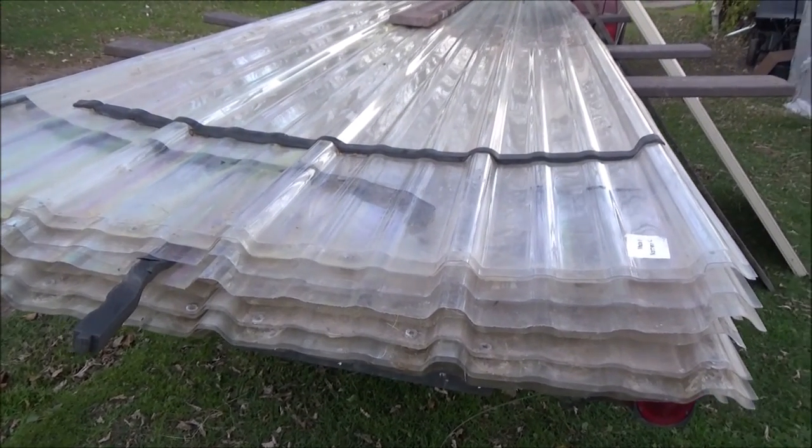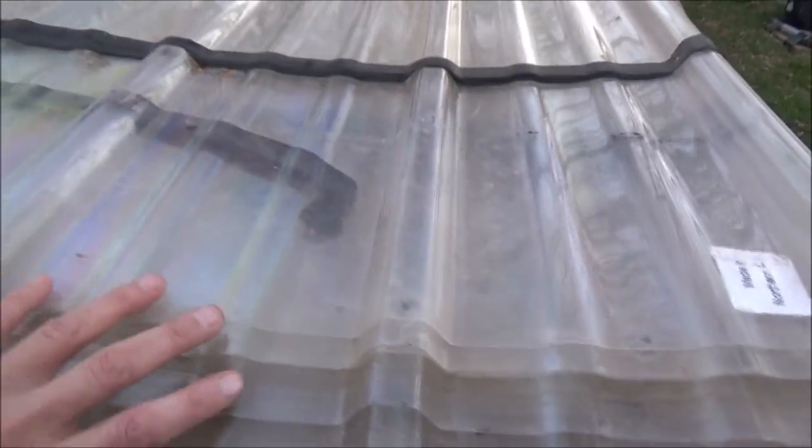Hey guys, I'm just showing you what I'm up to today. I got me these 12-foot sheets of plastic — they're used. I got them for 2 bucks a sheet, and I got 24 of them. I'm going to redo the front of my greenhouse.